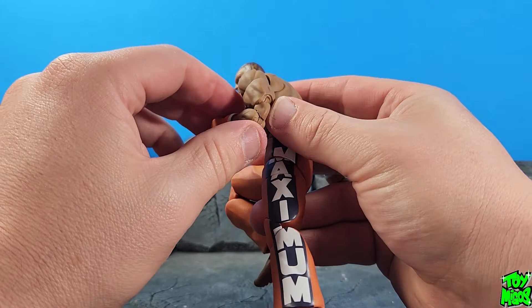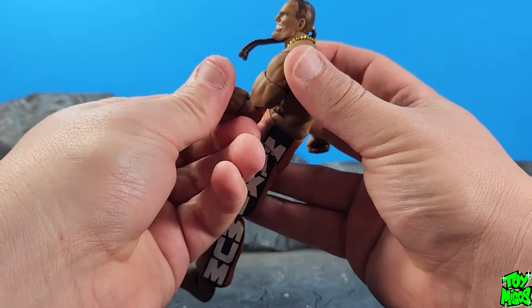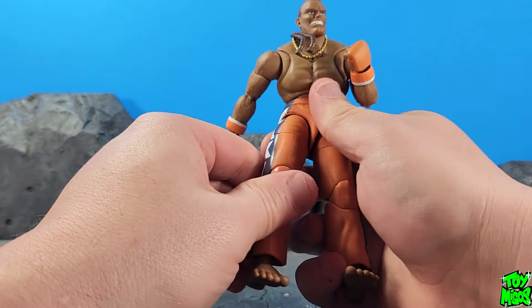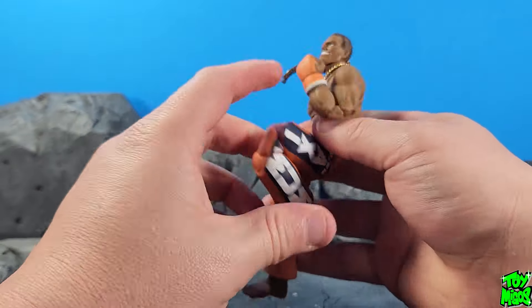One thing I want to mention is that out of the box his joints are super tight. They loosen up in a couple minutes — you've got to work them — but definitely with these knees you kind of had to work them into being able to bend.